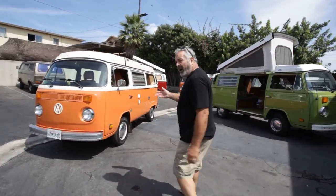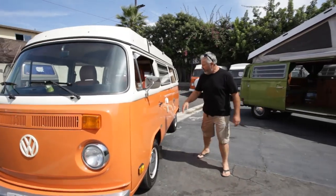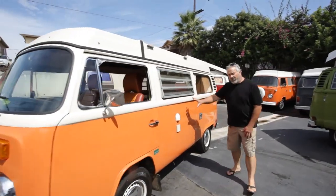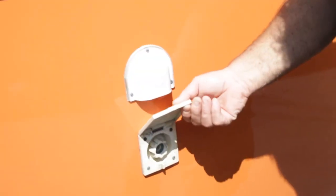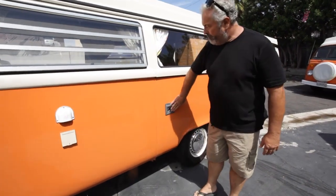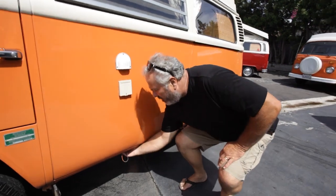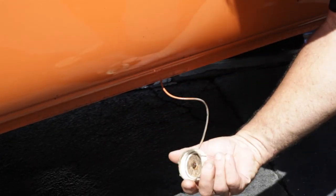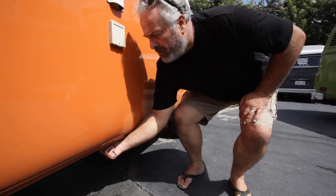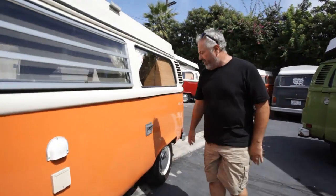This is our bus, Taos. It's very similar to all the buses we have — West Valley Campers. On the driver's side we have our connections for city water and city power. This is a vent for the sink, and the sink drains down under here, so there's a drain that will come down onto the ground. These are all the places where you can connect if you so desire.